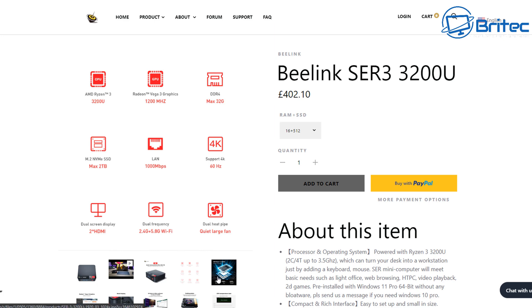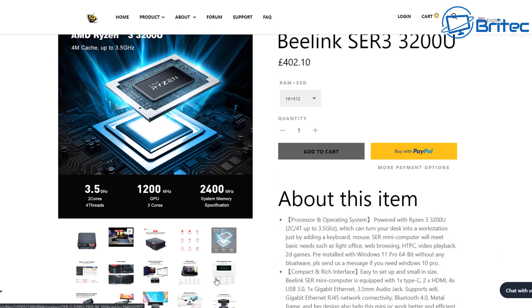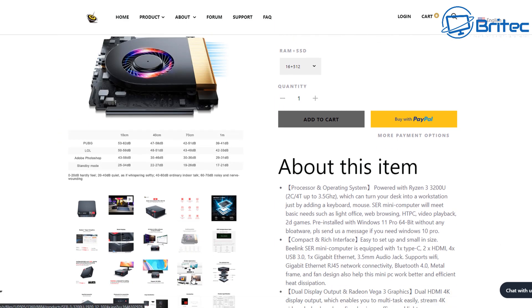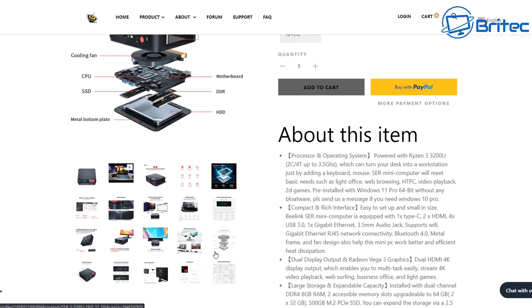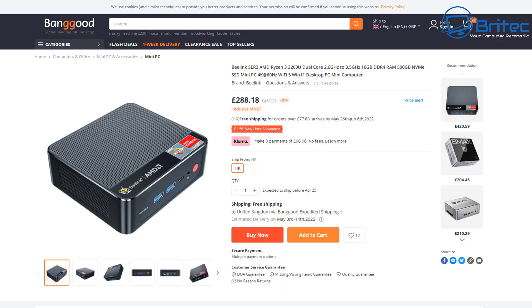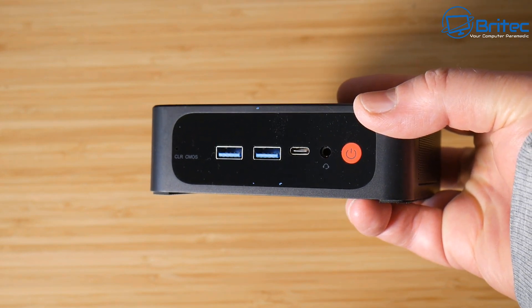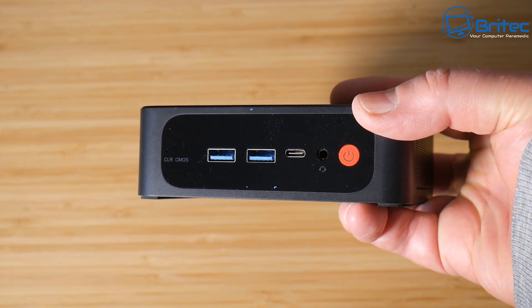The Ryzen 3 version is listed at £402 on Beelink's website, which I think is a little on the pricey side. After some digging I found a cheaper version of exactly the same thing on Banggood for £288, which is a pretty good deal. So if you're looking for a cheap mini PC that does what it needs to do, the Beelink SER Ryzen 3 3200U is a pretty good option that doesn't break the bank.